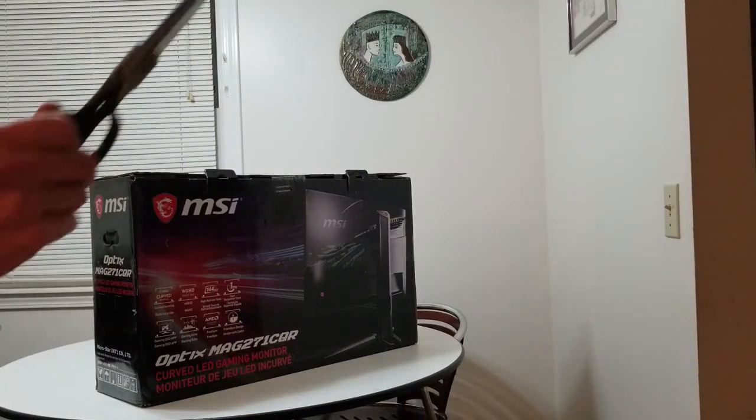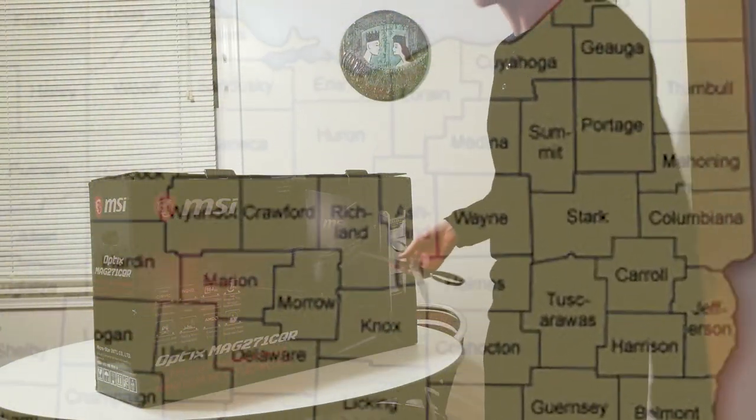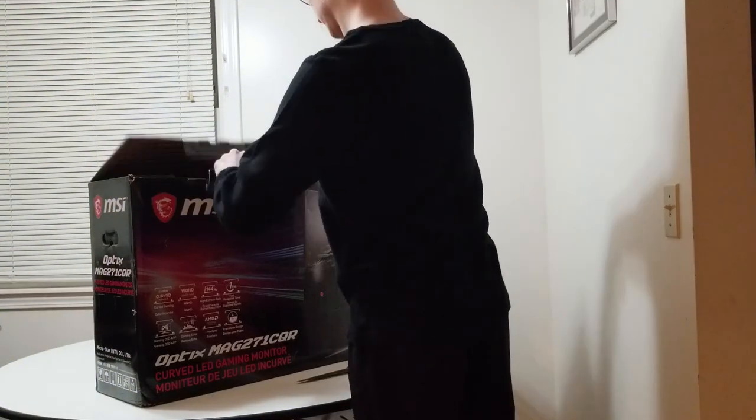Looks like I'm going to need a knife to cut this tape here. The old half-scissor trick should work too — maybe it's an Ohio thing.